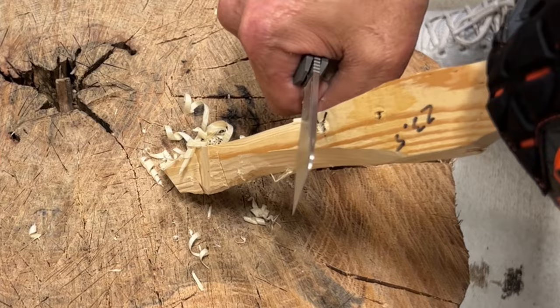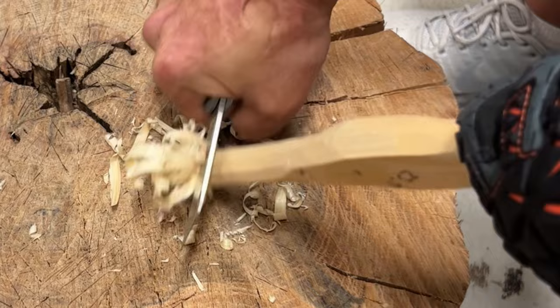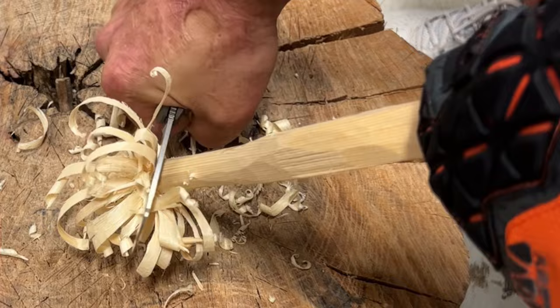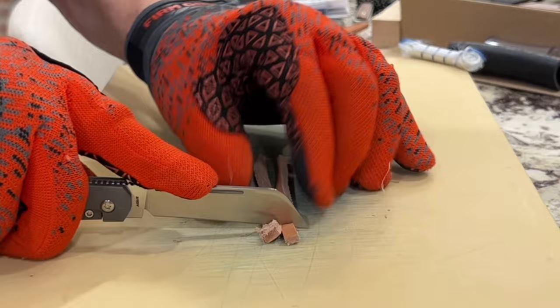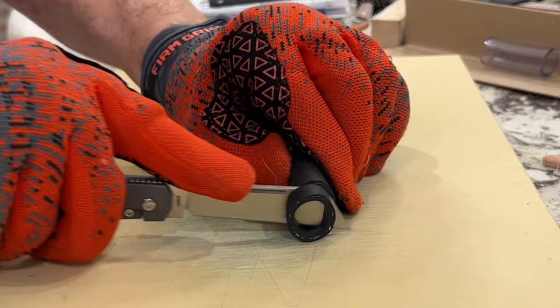The handle is pretty darn comfortable. You have contoured scales — nothing was poking or prodding me. The clip stayed out of the way in my palm, and the way that handle flares out in the back felt pretty nice. It didn't feel like it was wanting to spin in the hand. You wouldn't want to do this for a long period of time because you have thinner scales, which will start to fatigue your wrists and forearms, but I'm able to get a lot of force into the wood. This is where it's going to shine doing drag cuts. You have that scalpel-like tip and your blade is canted down, which helps a bit.